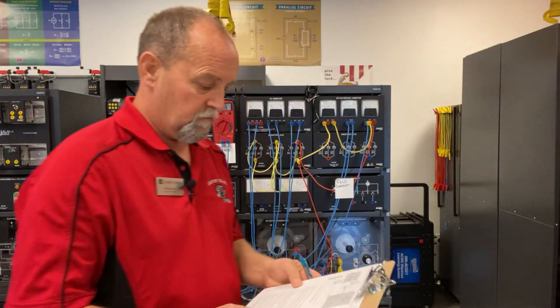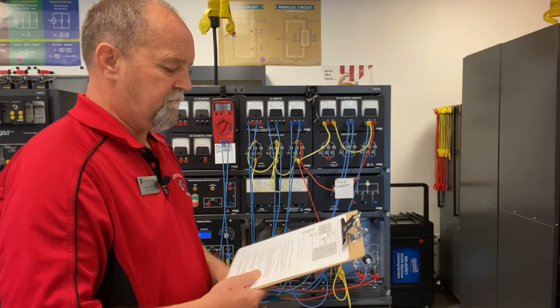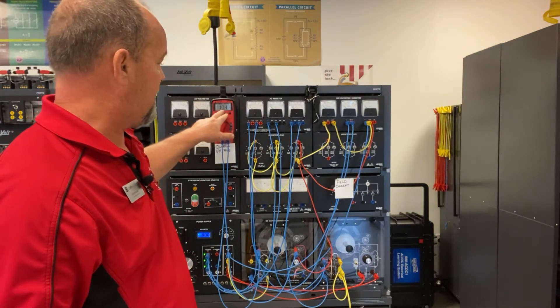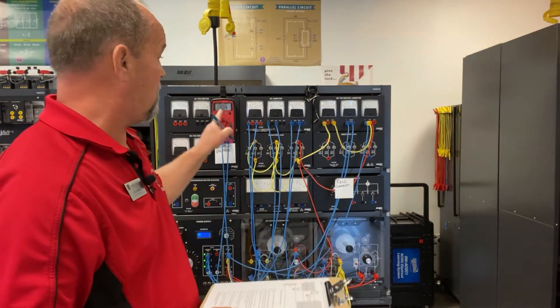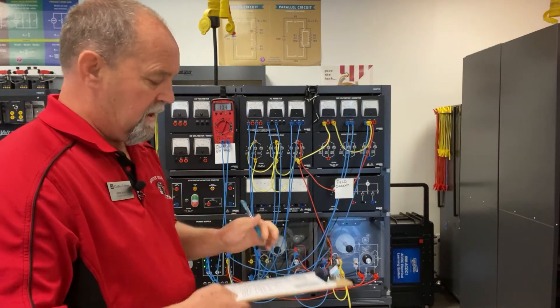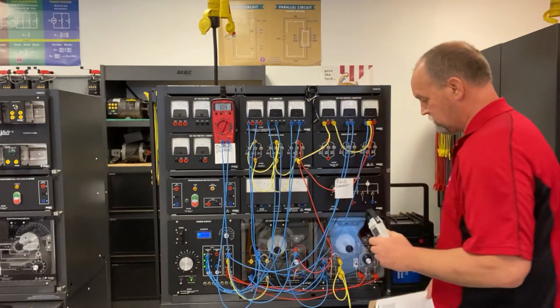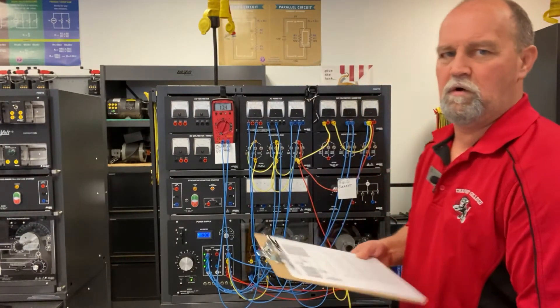So on line 10 it's asking for an output voltage without any excitation, and I'm recording 10.4 volts on my meter. I'm going to document that and it's asking for the field current, so let's measure that. I'm going to call that 0.008 amps.